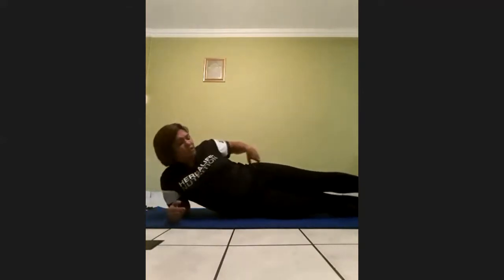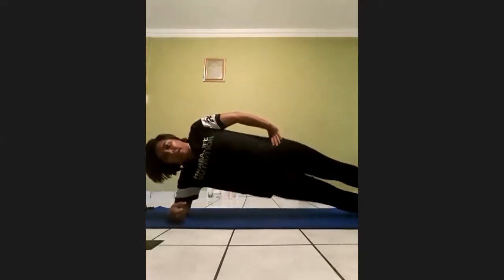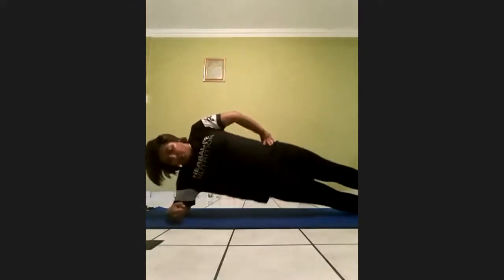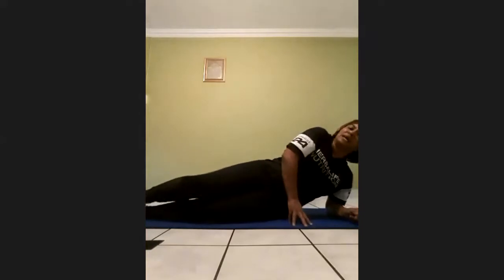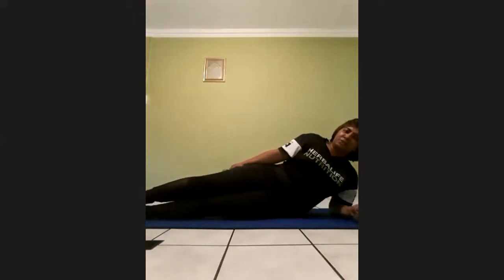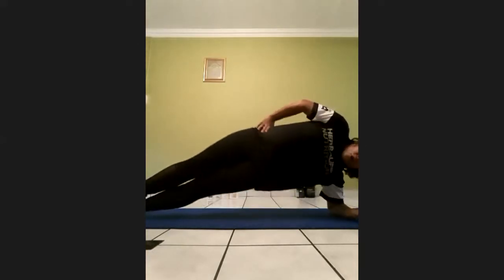Stay on the ground. We'll do another 5 side bridge — lifting your body up and going down. On 3, 2, 1, start. One, two, three, four, five. Five on the opposite side. Keep your arm directly under your shoulder to lift your body up, body as straight as possible. On 3, 2, 1, start. One, two, three, four, five.